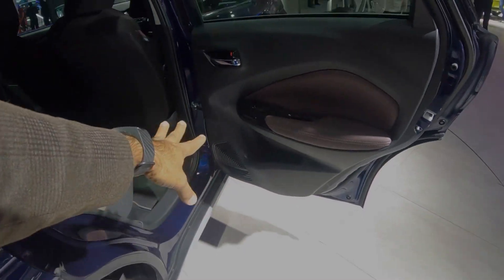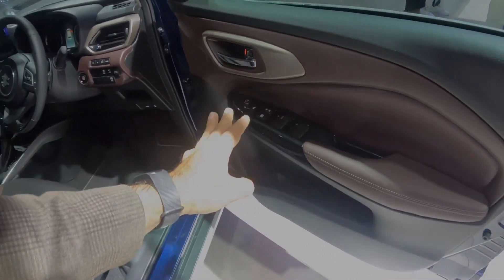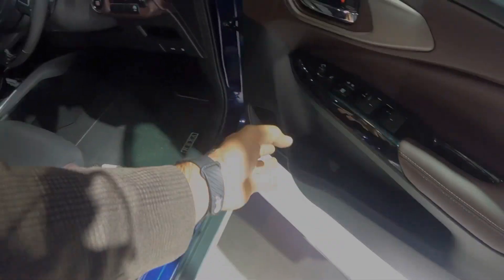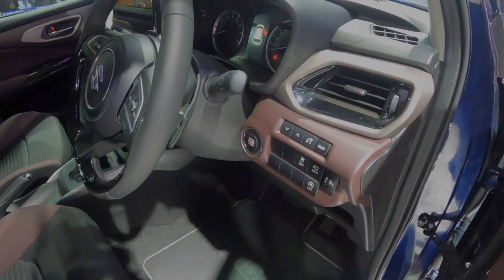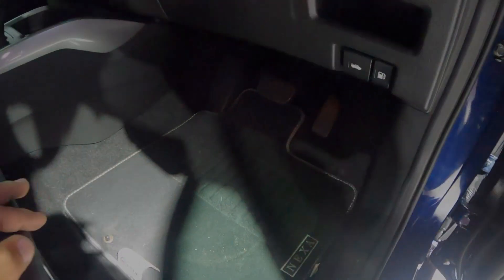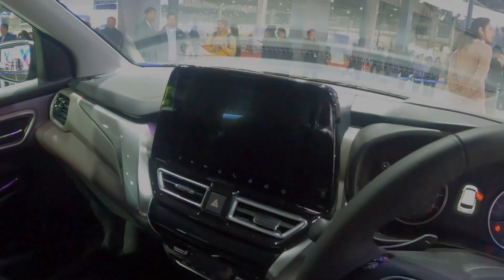For the interior, you get soft touch material on the door, a chrome door handle, and power windows with driver-side window lock. The driver's seat is height-adjustable. You get a push start button, traction control button, and engine start-stop button. The steering is a black glossy leather steering with tilt and telescope adjustment, cruise control, and steering-mounted controls. You get automatic transmission with a gear knob, automatic headlamps, and a smartphone-integrated music system.